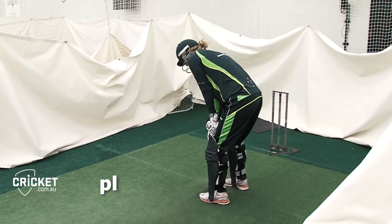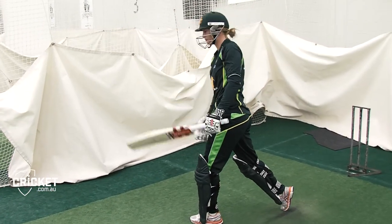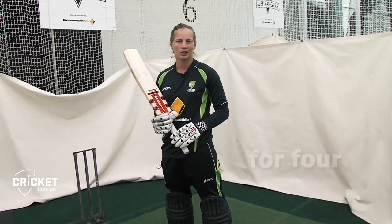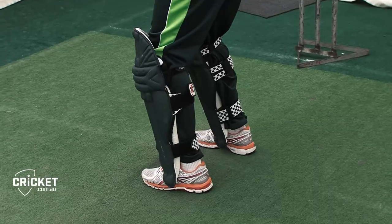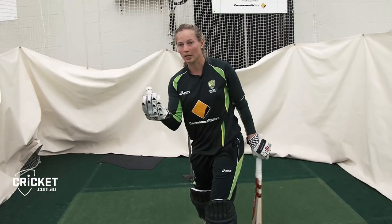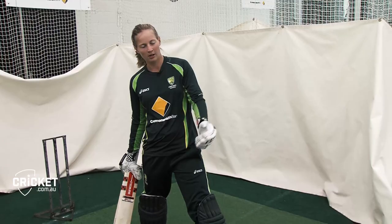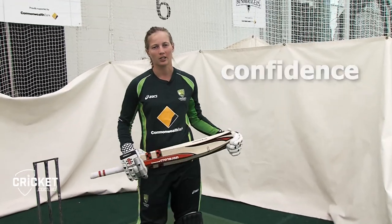A cover drive is something you can play off a good ball. Generally when I play the cover drive, I am looking to hit it for four, and especially early in the innings as an opening batter, the field's up and it gives you a good chance to get the ball through. You really don't have to swing too hard — you can literally just swing the bat through the line of the ball and get enough power to reach the boundary. If you can hit that for four, it certainly gives you the confidence heading into your innings.